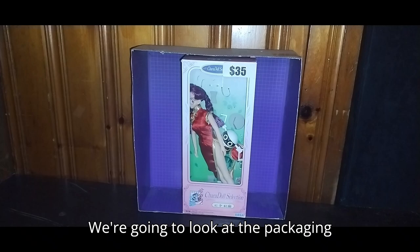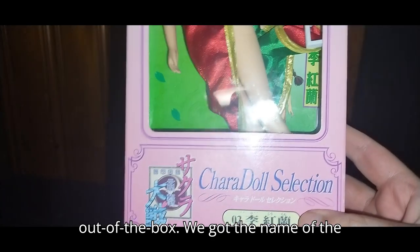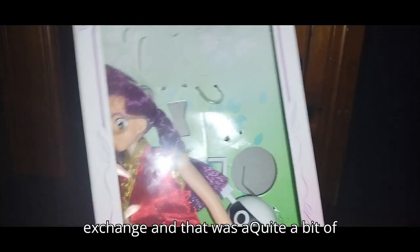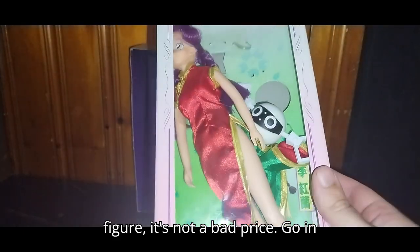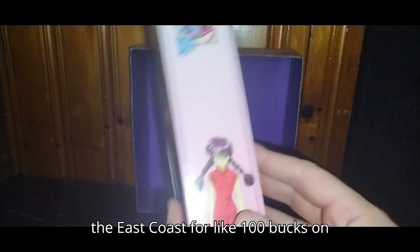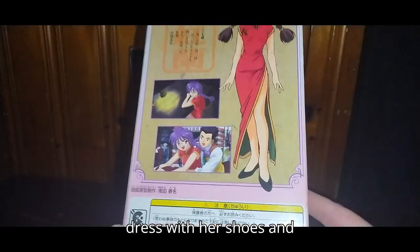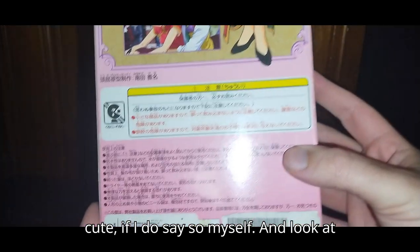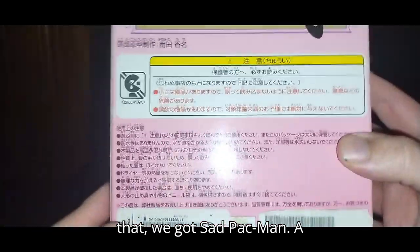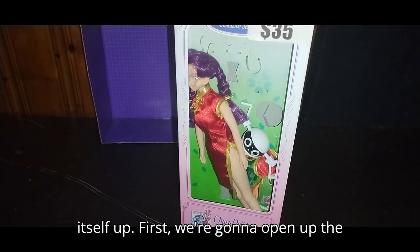Now that it's been a minute, we're going to look at the package before we take the figure out of the box. We got the name of the line right there. I paid $35 for this at the exchange — quite a bit of money, I know, but given this is a rare figure, it's not a bad price. These go for like $100 on eBay. We got some nice product shots of Xerxes in her cute dress with her shoes, and she looks pretty cute, if I do say so myself. And look at that — sad Pac-Man. Bunch of other information.